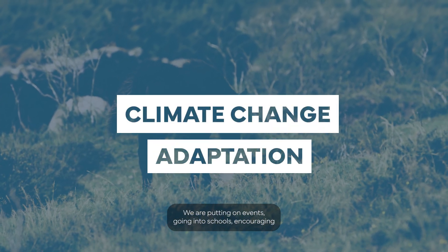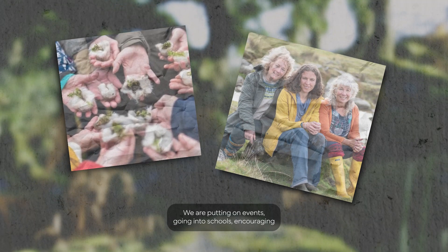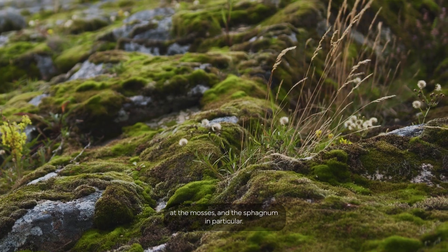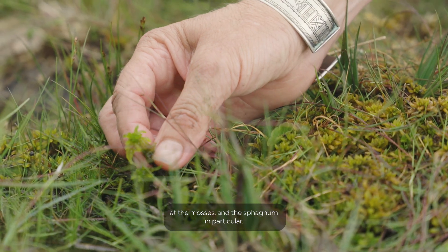We are putting on events, going into schools, encouraging young people and older people to look closely at the mosses and the sphagnum in particular.